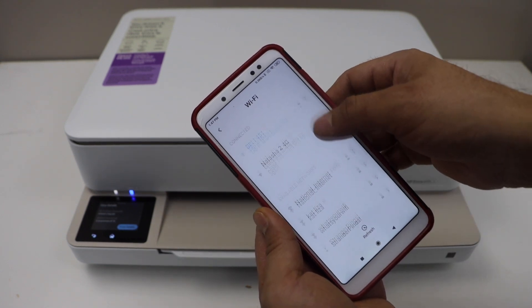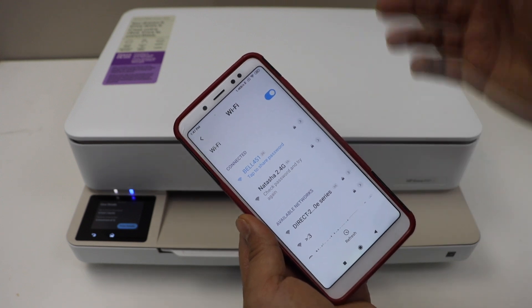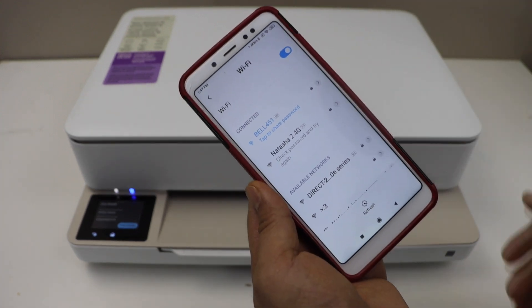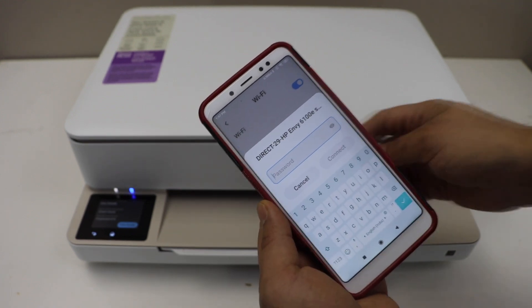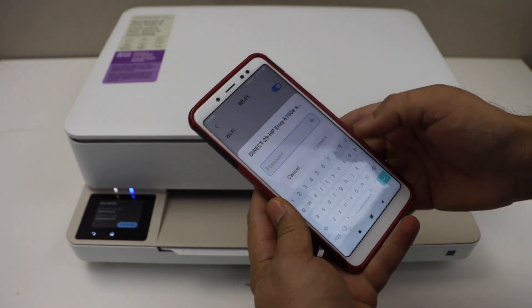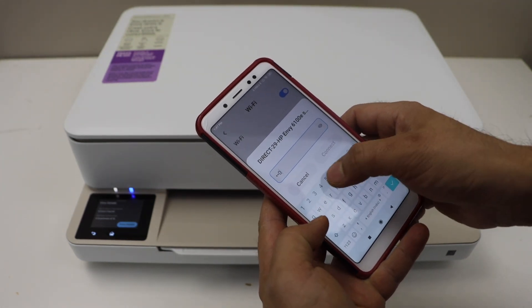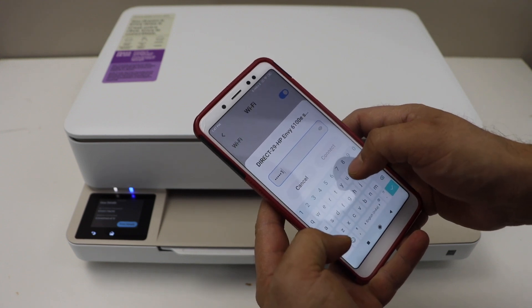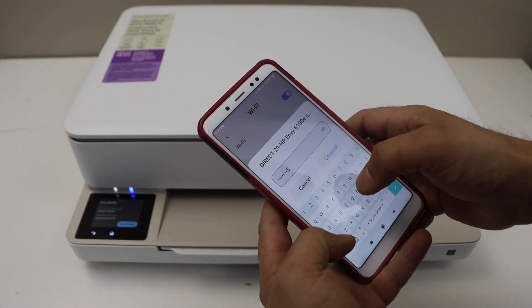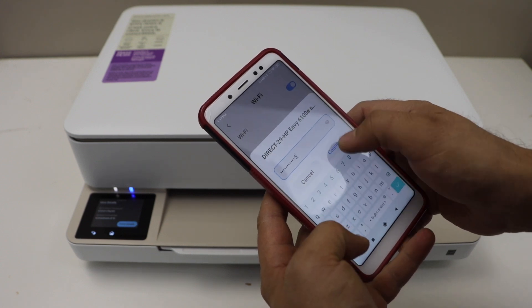In the Wi-Fi settings, wait for the printer to show up. If you don't see it, you can just refresh the network settings and it should show up. Select the printer, enter the password as displayed on the printer's display panel — this will be separate for each printer — then click Connect.